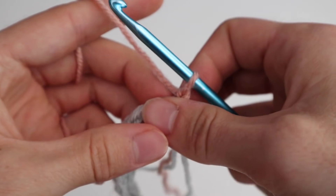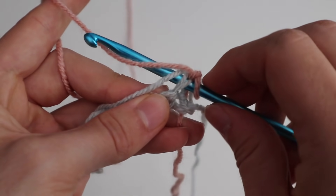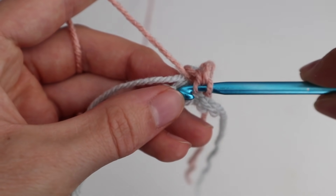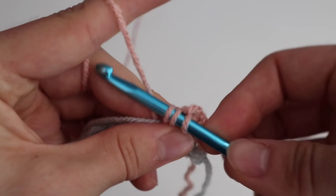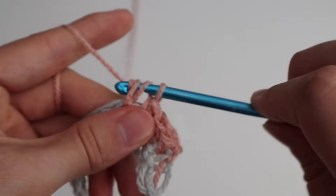Then you turn your work and start the second row with your new color by doing a simple single crochet. Now you have to make sure to take the old yarn — the mint green one in my case — with you to the other side. That's a bit tricky, but you can definitely do this. The second stitch you're going to do is a double crochet stitch. You yarn over first, put your hook through the two loops, yarn over, pull it through — you have three loops on your hook. Then you yarn over again, pull it through — you have two loops on your hook. You yarn over again, pull it through, and you have closed your first double crochet. Then you start over with single crochet, double crochet, single crochet, double crochet, all the way through until you've reached the end.